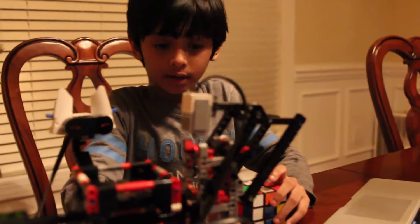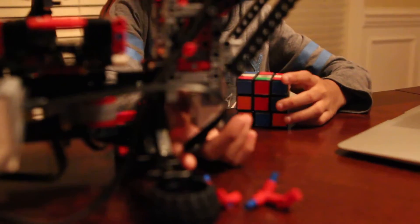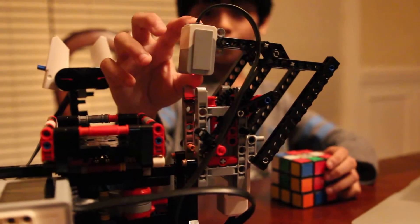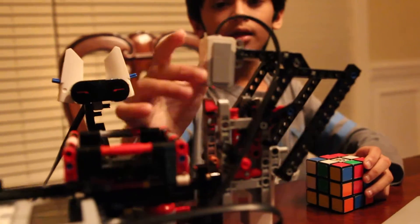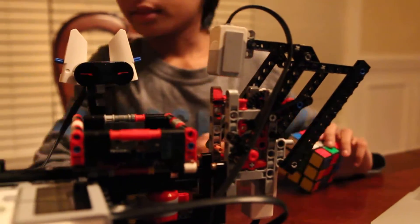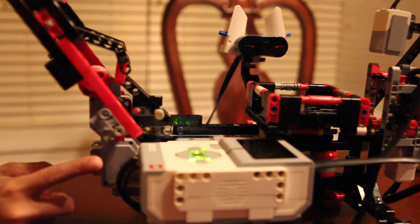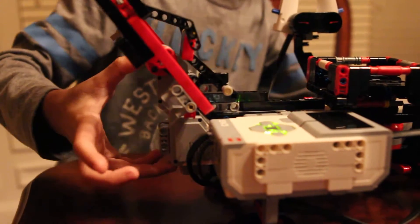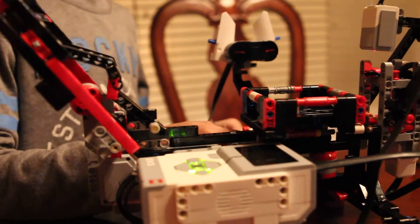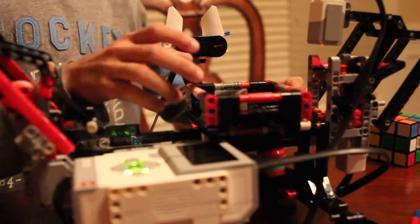Let me tell you which motor they are connected to. This is the medium motor — it is connected to this scanner, and the color sensor is also connected to it. As you can see, it has a light. Now let's move on to the tilt arm — it has a large motor, a bit bigger than the medium one. And a large motor also powers this — it is the turntable.